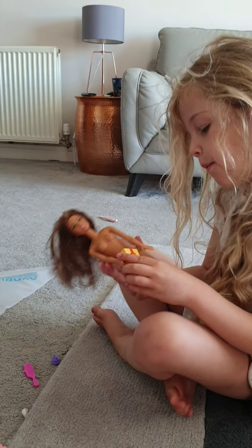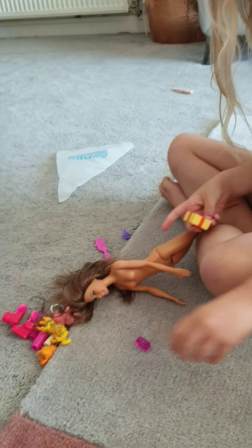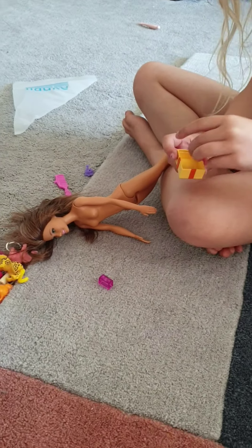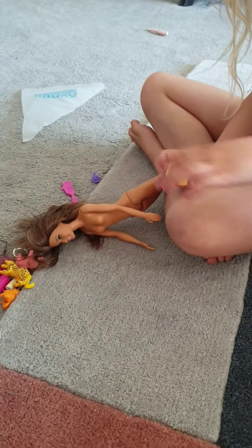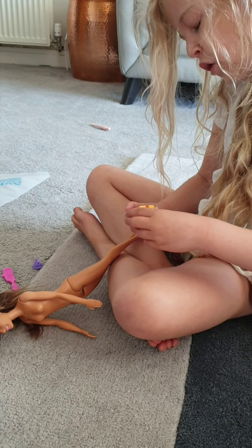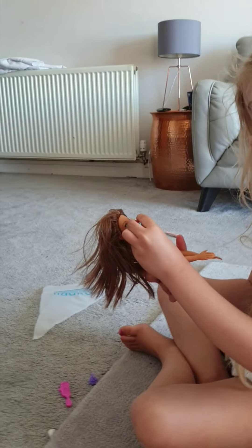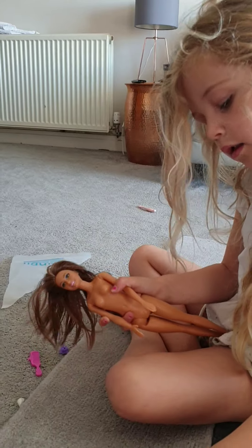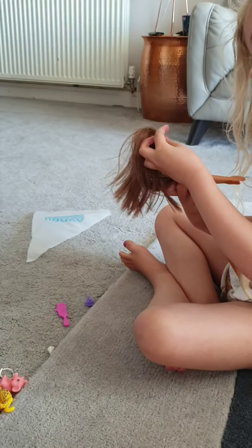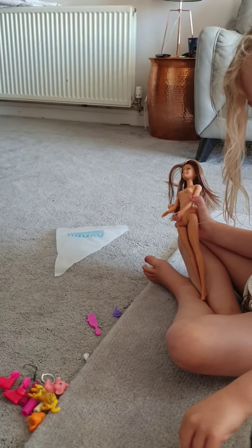And Ken got Barbie some Gippo heels inside here, and new makeup. We've got some blush and some demon lipstick. We'll put this stuff back in here. We'll try the little lipstick on Barbie — let's see. She's got some cherry ones. And the blush says... black! Let's put that back in again.